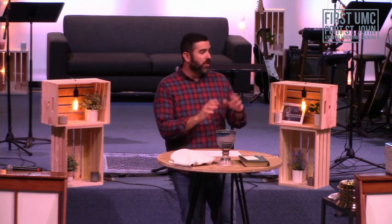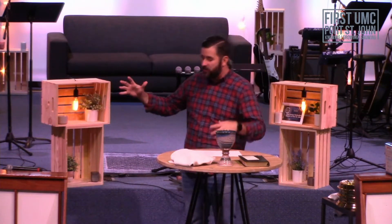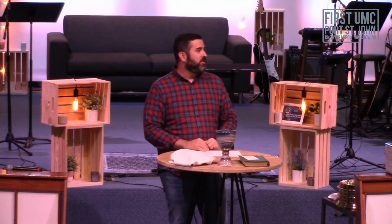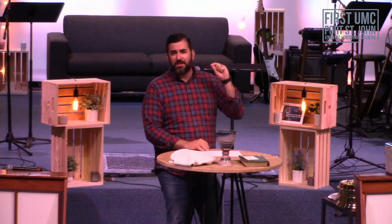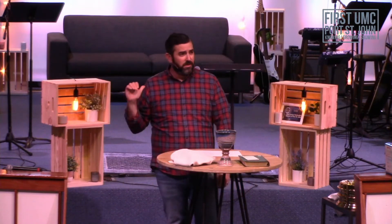Others of us are on the grind, on the hustle to make a life for ourselves — still young and finding ourselves, or in the middle of a career, or retired and trying to relax. But when we get up in the morning and begin to set our mind, heart, and affections on the things for the day, how many of us begin with, center on, and end with God?